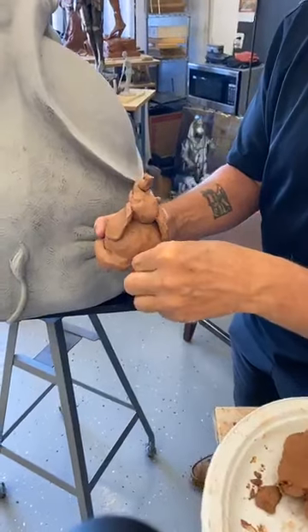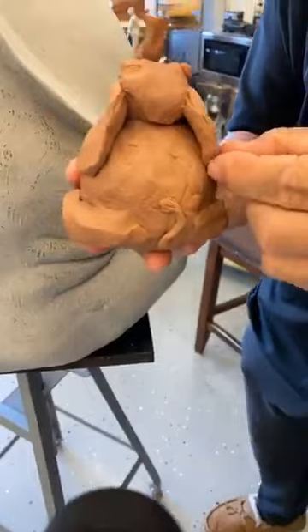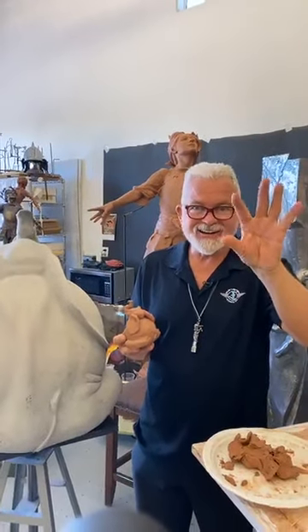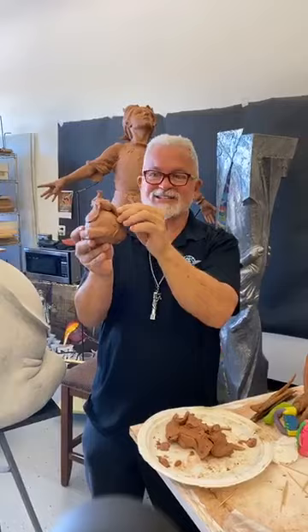Remember, what are some of your very very best tools? It's not the popsicle stick, it's not the toothpicks — it's these guys right here, your digits. We have 10 of them, 10 tools right there. So we can just go for it and sculpt like crazy.